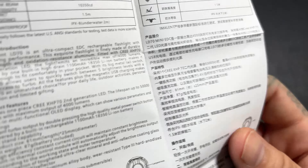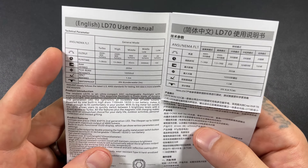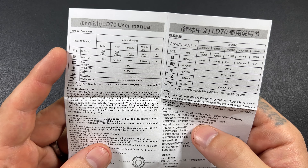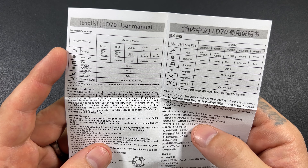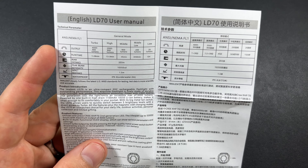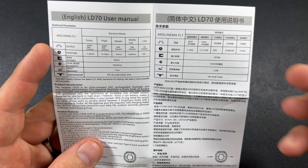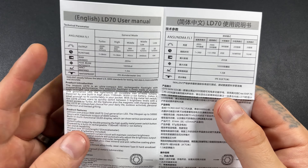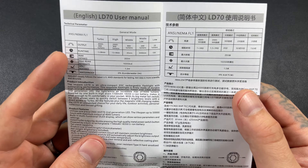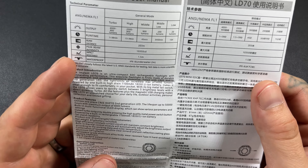So turbo is 4,000 to 900 lumens. High is 2,900. Medium is 900. Middle low is 200. And low is 20. Run times — not too terrible, 15 hours. I don't see a moonlight mode, so your low mode is going to be 20 lumens. Those flashlights where they advertise a hundred million days — that's because they've got like half a lumen moonlight mode. 20 lumens is the low mode on this and 15 hours — really, really not bad.